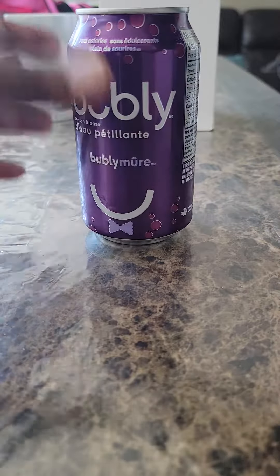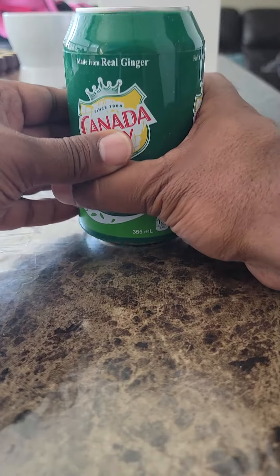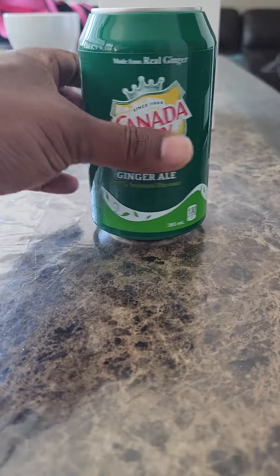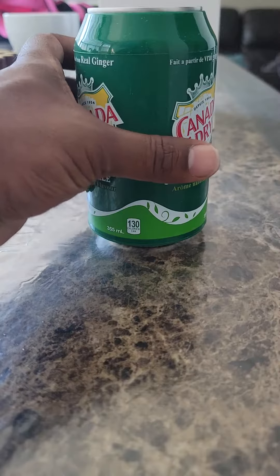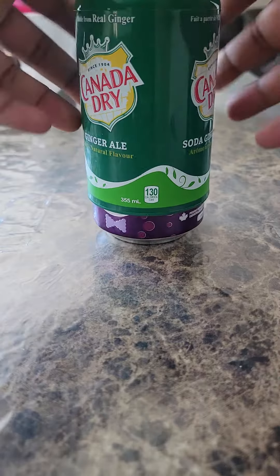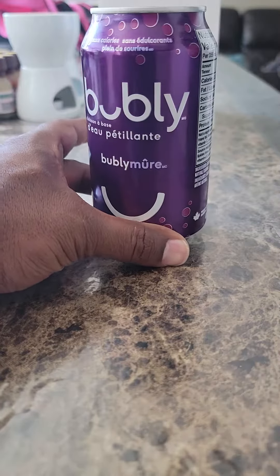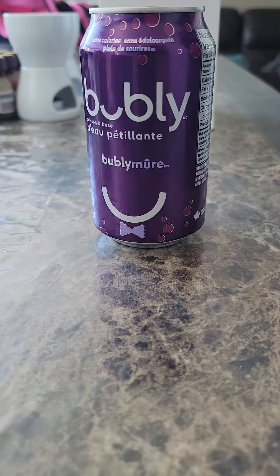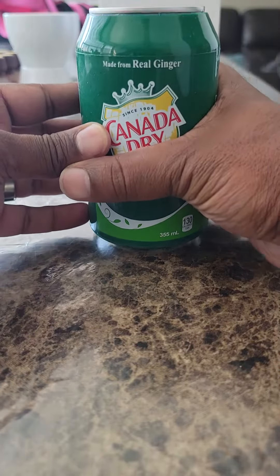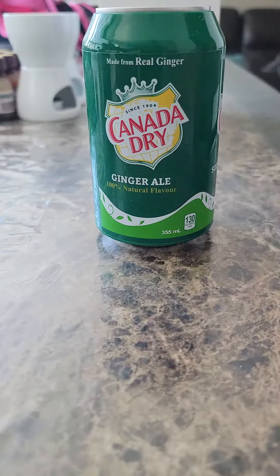Simply slip it over — and you now have what looks like a Canada Dry. It's easy to take off; just slip it off. So if you want to go hide your beer and have a drink, just pop this on and you're good to go.